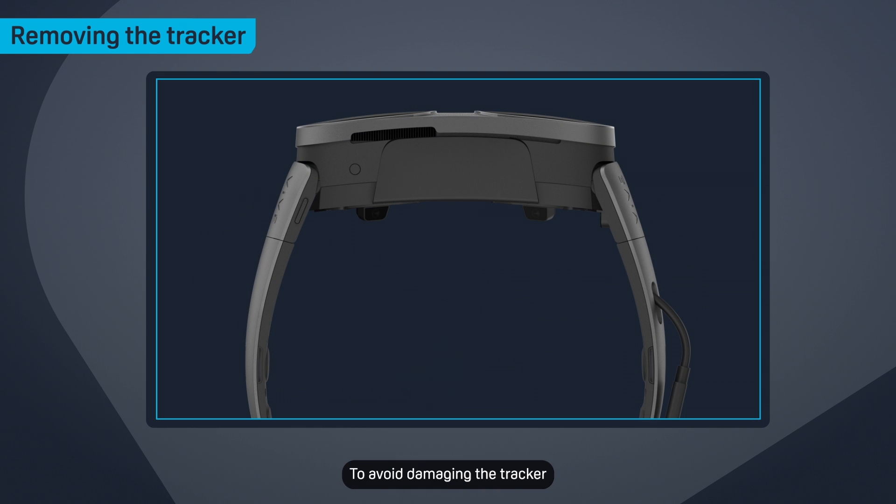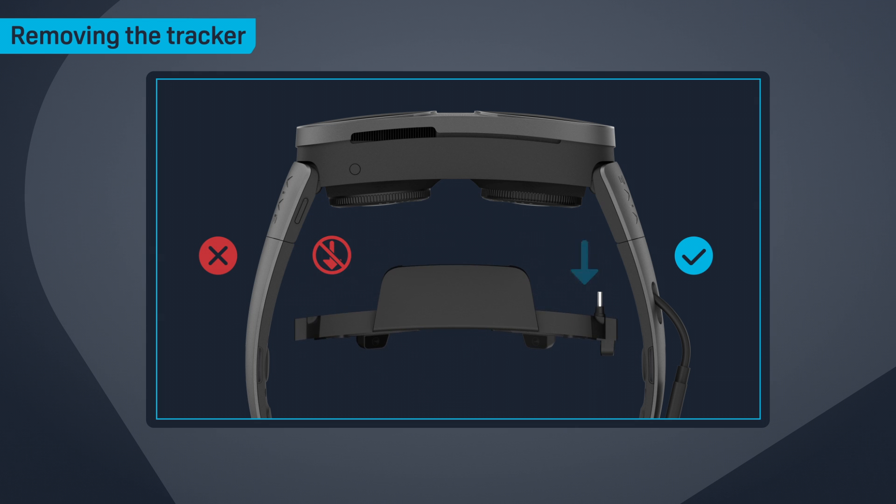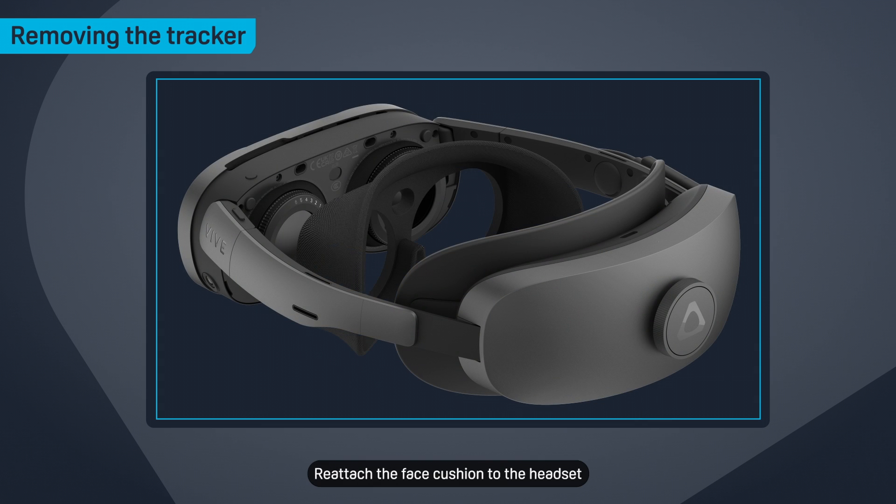To avoid damaging the tracker, make sure not to pull it from the left side. Reattach the face cushion to the headset.